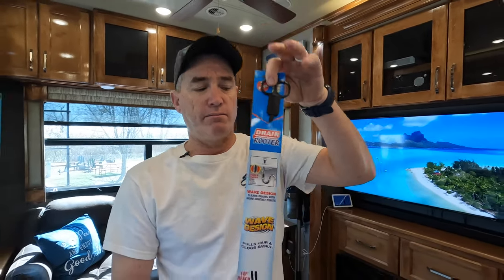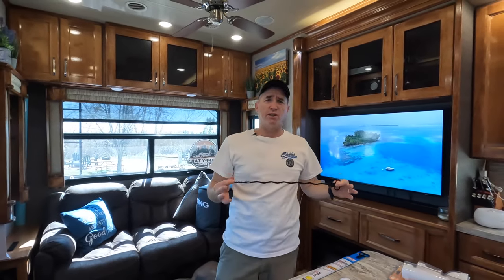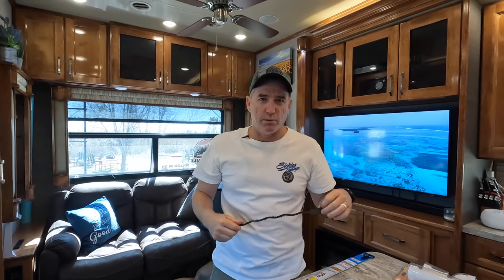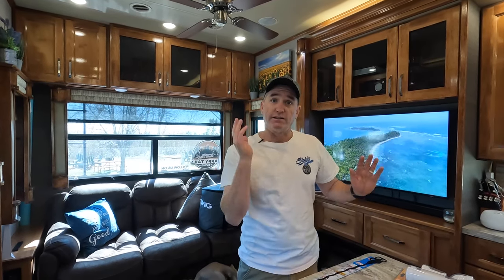You can get one of these drain snakes from your local big box store. As you can see, they have barbs on them about every inch or so. They work fantastic in a P-trap — they'll bend up and back down and you can get whatever you want. So maybe I will put them in the description for your sinks. The reason we don't want to use these on the HEPVOs, I'll show you why in just a minute — let's head into the bathroom and I'll show you where ours is, what it looks like installed, and what the issue is.